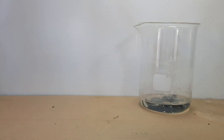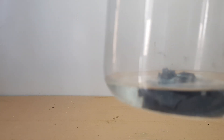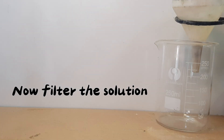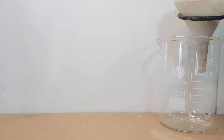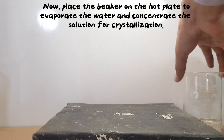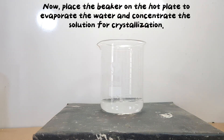The next day, place the beaker on the hot plate to evaporate the water and concentrate the solution for crystallization.